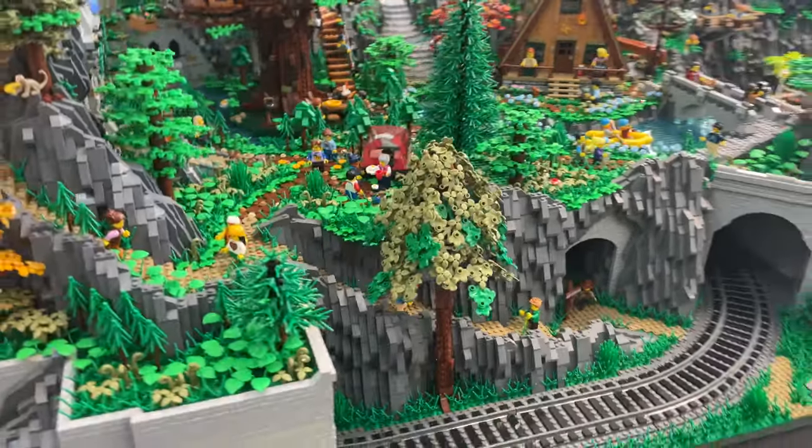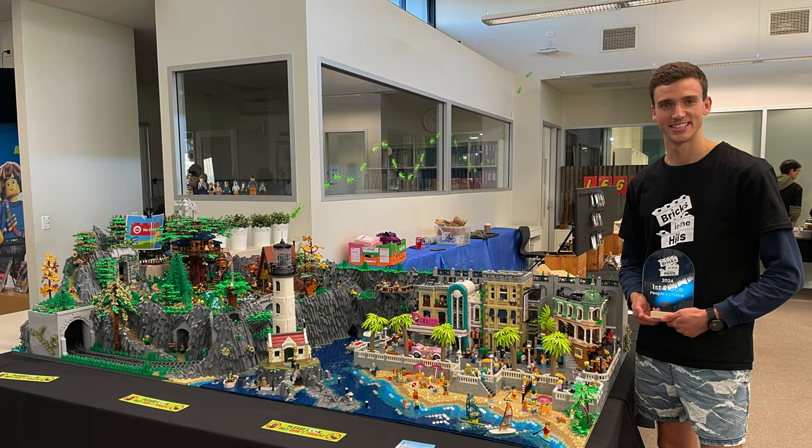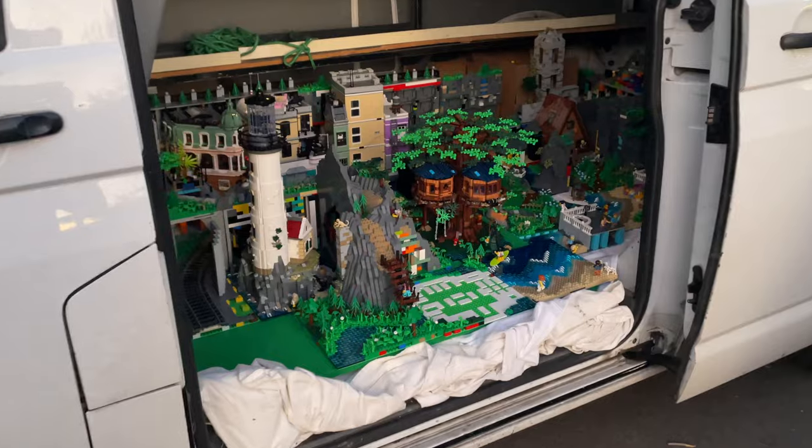It even received the People's Choice Award which was super nice of everybody, and a big thank you to those who supported it. But the real highlight for me was meeting all of the wonderful people and seeing how the Lego community is so friendly and supportive of each other.